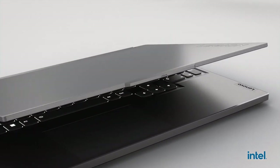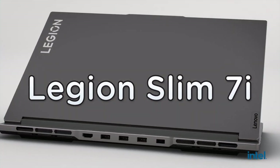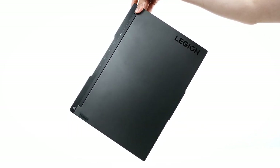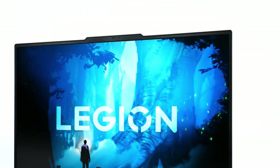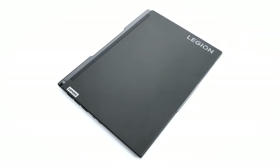If portability is your priority, you can't miss this one. The Legion Slim 7 gaming laptop is more than just a slimmer version of the Legion 7. This year it's the Legion Slim 7 2.0 with a more refined appearance — from its streamlined thin and light design down to its powerful features, stunning display, and whopping battery capacity.